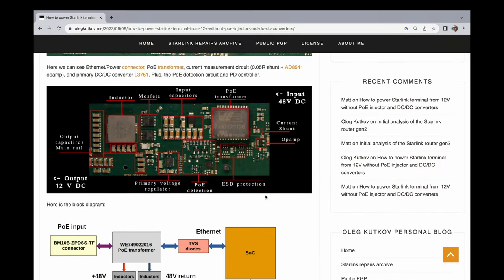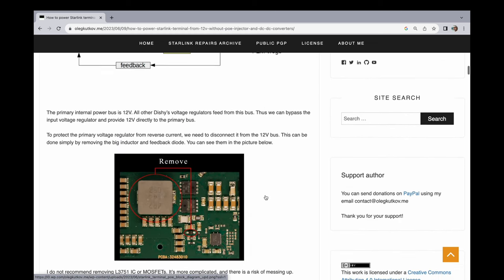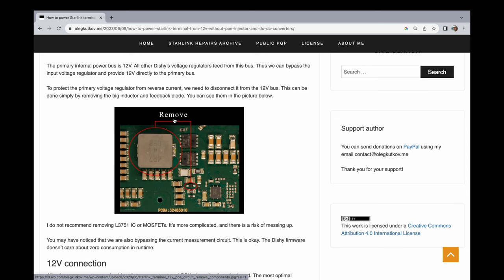But in our case, because the cable run is not that long, we can actually bypass the whole power over Ethernet bit. In this article he shows you how to do that, and it's actually really simple. There is a big inductor, which he's circled in this picture here, which he says to remove.